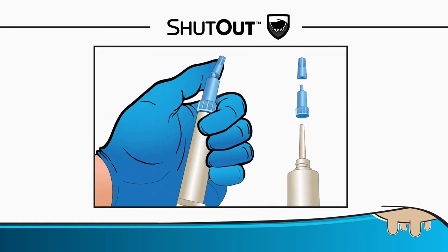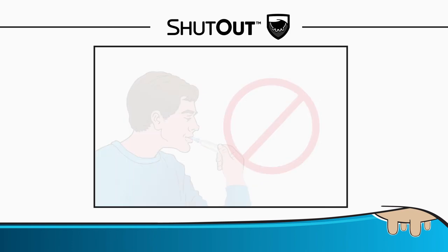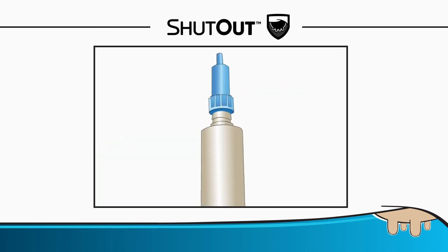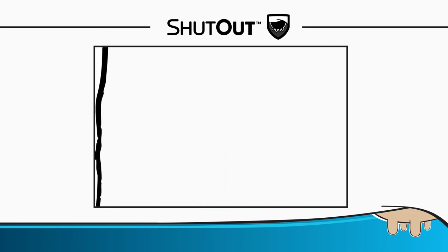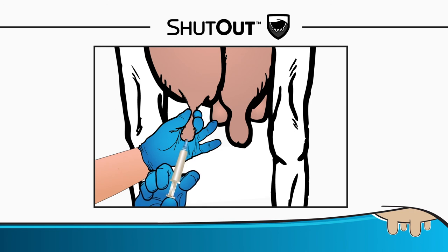Remove the cap from the syringe by hand — do not do this with your teeth, as this may contaminate the tip. We recommend using the short tip to allow for partial insertion in order to lower the probability of new infections, and infuse the tube content into the teat. To apply Shutout, pinch each teat with one hand at the teat base to aid in positioning the Shutout paste in the teat canal, and inject the syringe with the other hand.